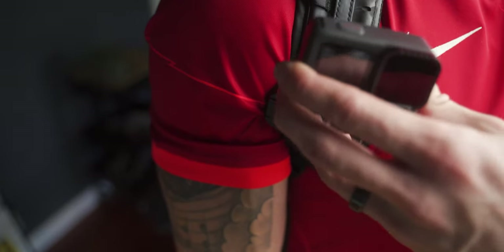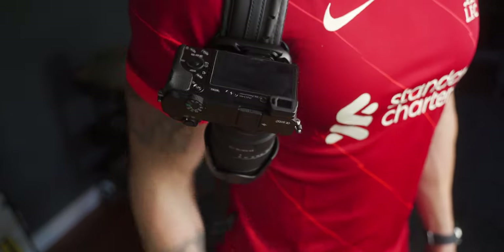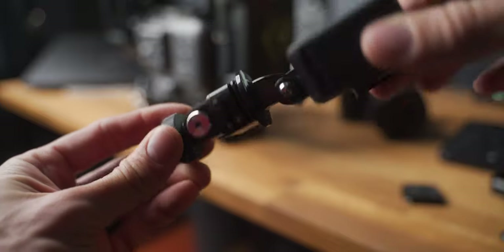With lighter mirrorless camera systems like Sony's A7S3, A7 III, A7R IV — whatever is out there at the moment — these are a really good design. Also great for the GoPro Hero 10; this one here is the Hero 9, but the system works for the 10 as well.